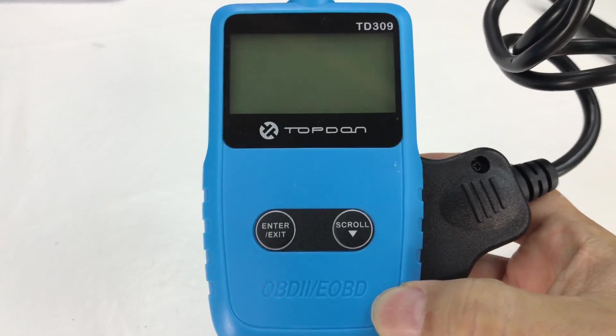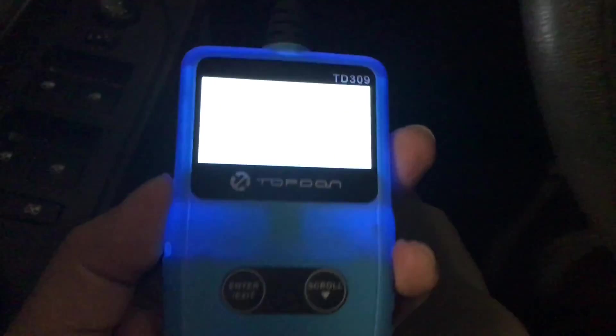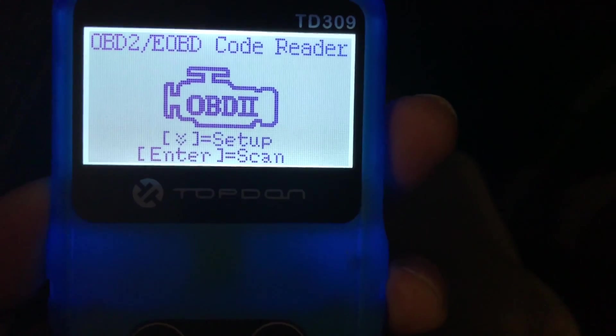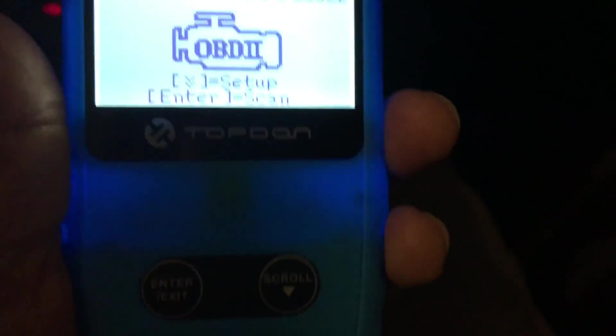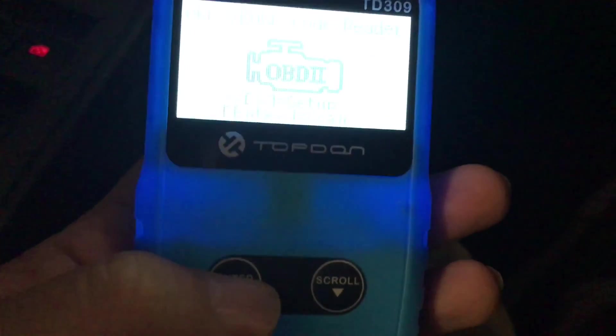So let's go out to the car. Fortunately I don't have any codes on at the moment, but let's try it out and see if it works. So I plugged in the OBD code reader and as you can see, the blue plastic kind of lights up with the backlight for the LCD screen, which is very readable. I don't even have the car powered up yet, so I'm just going to go ahead and turn the power in this GMC Terrain to accessory on. There we go. And then drop the OBD reader. So as you can see here, if I press enter, it's going to scan it — I'm just going to hit enter here.